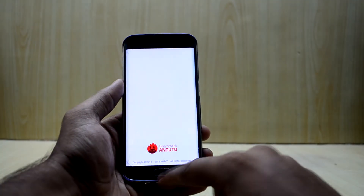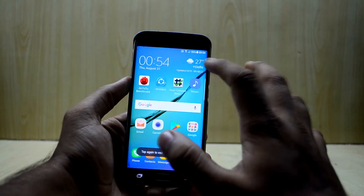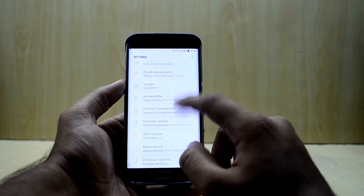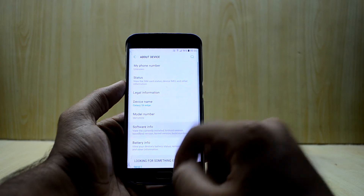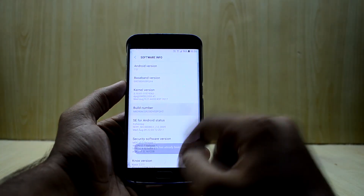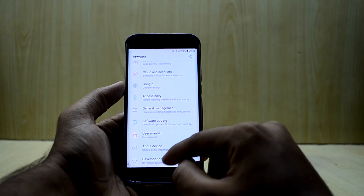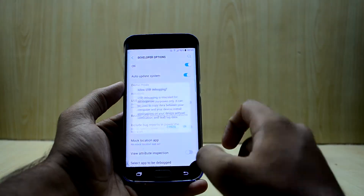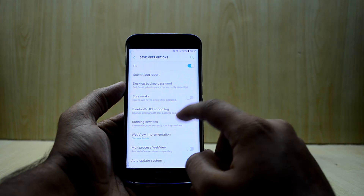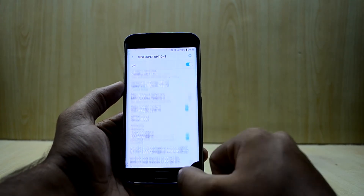I have the Galaxy S6 Edge here. First, on your device, go to Settings, then About Device, then Software Information, and tap on Build Number until it says developer mode has been turned on. Go back to the main Settings menu, go into Developer Options, and enable USB Debugging. If your device has the OEM Unlocking option, go ahead and enable that as well.